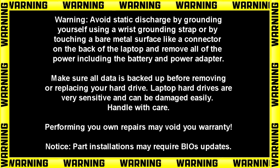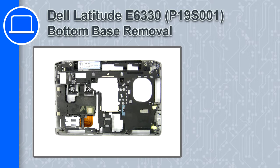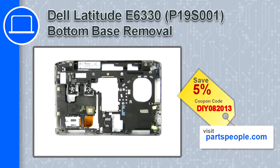Hey, how's it going? This is Ricardo, and in this video I'll show you how to remove the bottom base from a Dell Latitude E6330. If you're looking for parts for this laptop, go to our website and use this coupon for a 5% off discount.